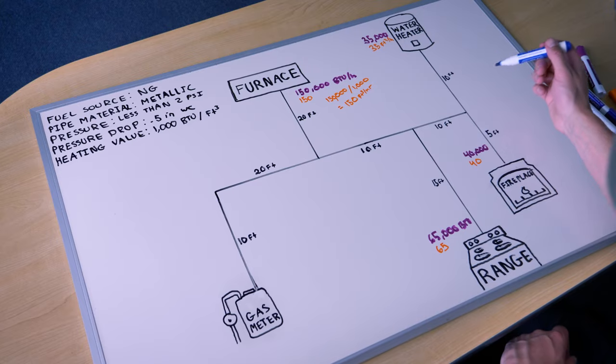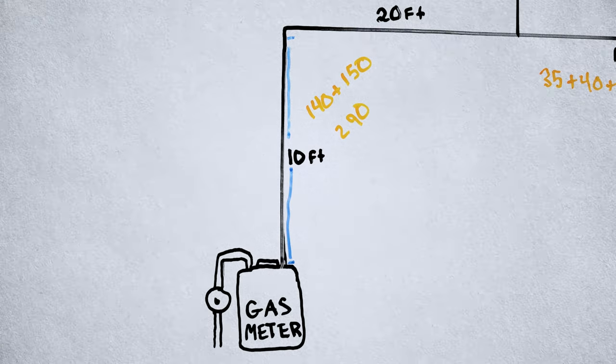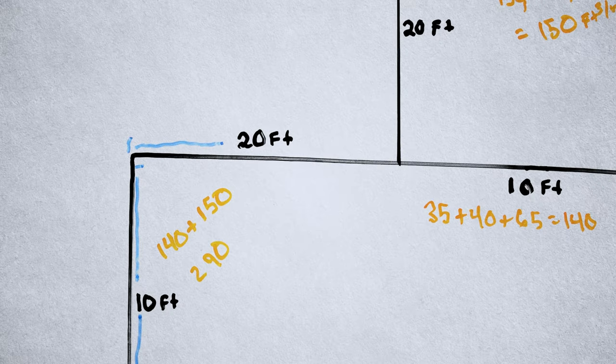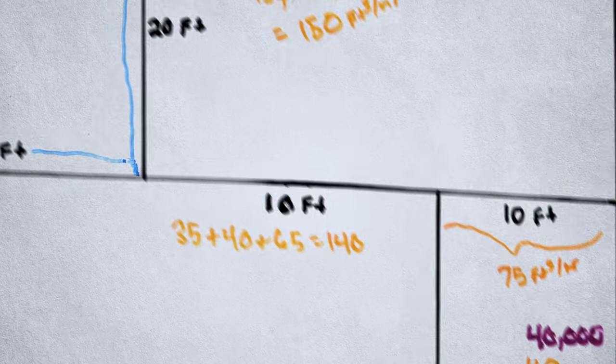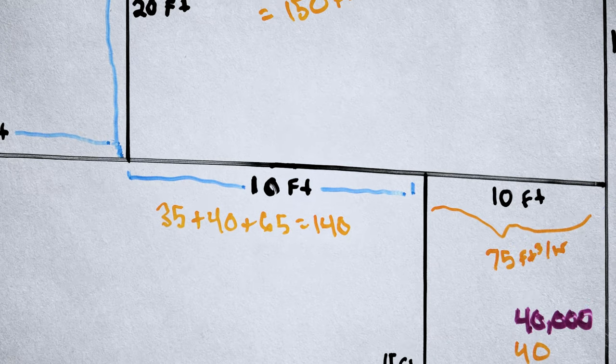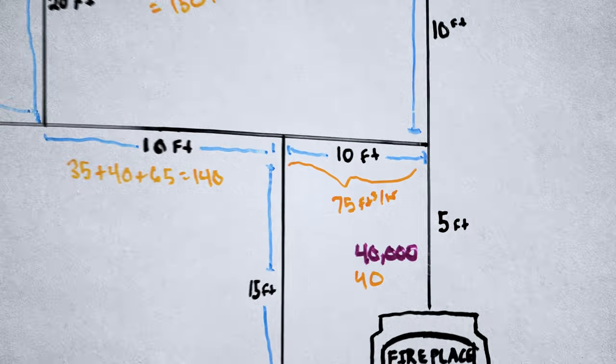It's time to get out the tape measure. We need to measure the length of pipe through the center line — the developed length — to each appliance outlet. If you have blueprints, you can scale right off them and calculate the length. From the meter to the first junction is 10 feet, that section is 20 feet, the branch to the furnace is 20 feet, that pipe section is 10 feet — obviously not to scale — the branch to the range is 15 feet, and this section is 10 feet.